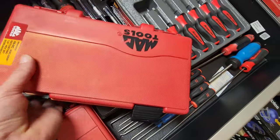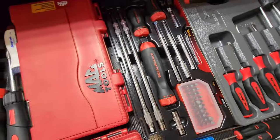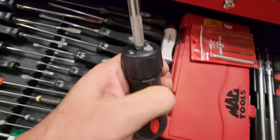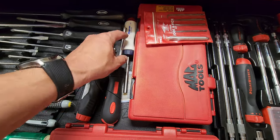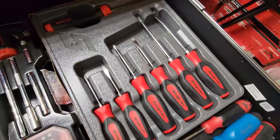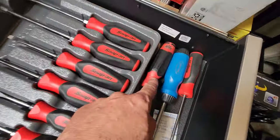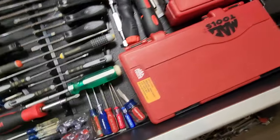I got this Gear Wrench set — had it for a while, great set. You can use these bits in the Snap-on pistol gun one and the Gear Wrench one with the light. Works great if you're in a dark place. Got some picks, Allmands, got the Snap-on — I got this for Father's Day a couple years ago, great set with nice grips. Got some cabinet MAC and a Williams ratcheting, another Craftsman long Snap-on.